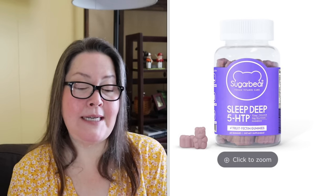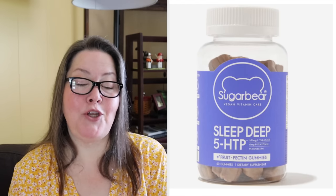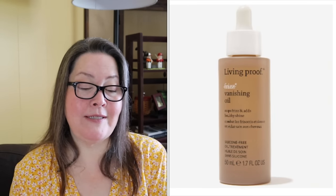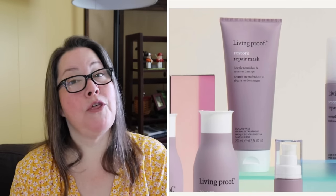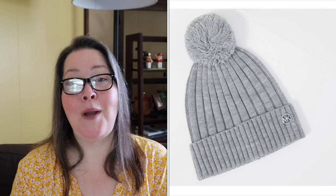Sixth is the Sugar Bear Sleep Deep Vitamin Gummies, $29.99 value, cannot ship to the UK or Canada. Seventh is the ASN Hats Harper Hat with a $68 value. Eighth is the Living Proof Restore Perfecting Spray, $29 value, listed as limited — so this will go fast. Ninth is the Living Proof No Frizz Vanishing Oil, also limited and UK restricted. Tenth is the Living Proof Restore Repair Mask with a $38 value, not listed as limited. Our throwback is the Michael Kors Beanie with Palm in gray, with a $48 value.